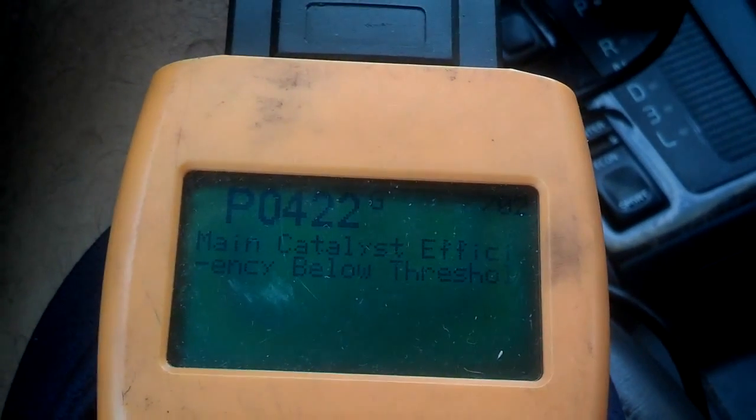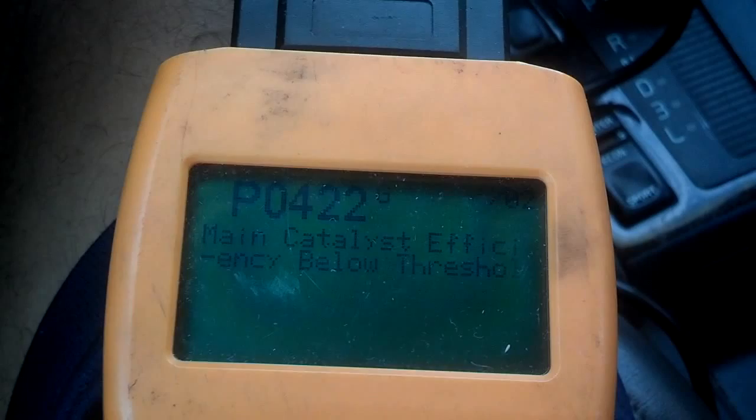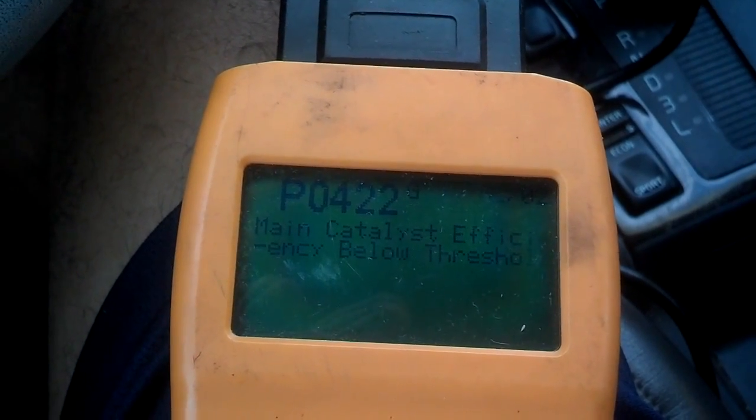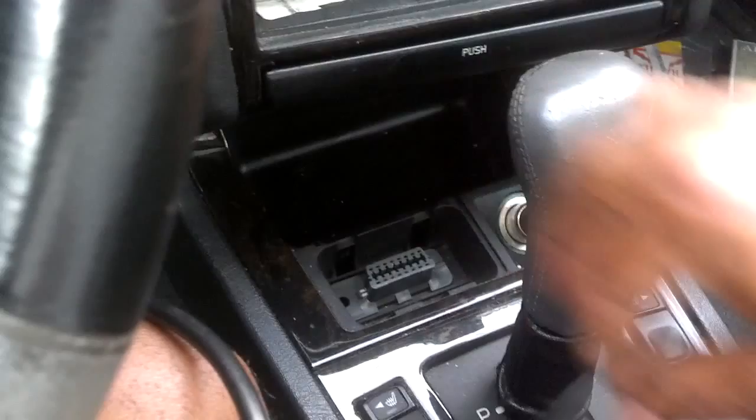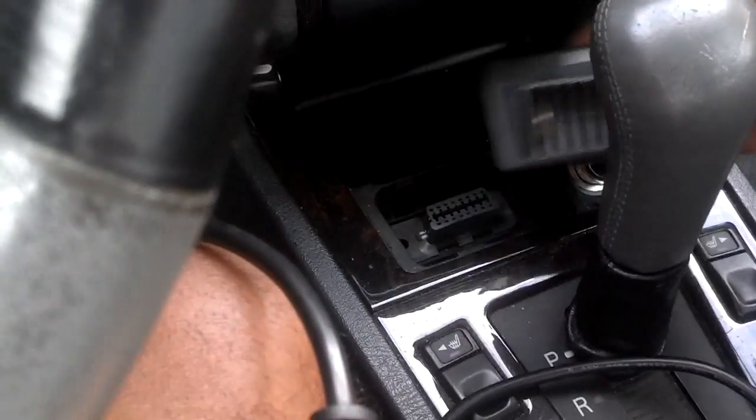That P0422 could be a rear O2 sensor or the catalytic converters are going bad. So those are the two codes stored in this car. After you do that, you turn the car off, unplug the scanner, and put the dust cap back on it.